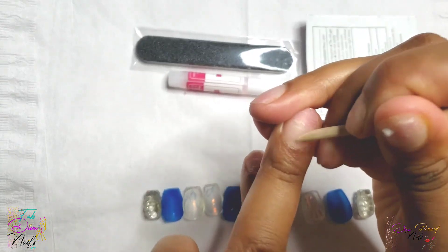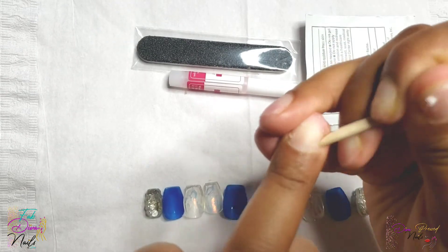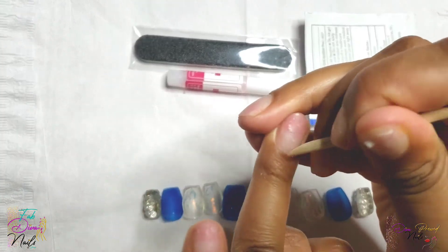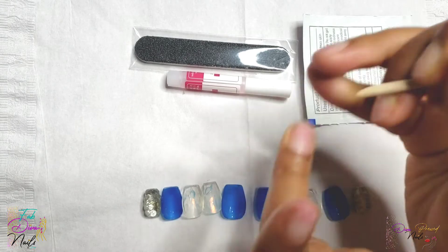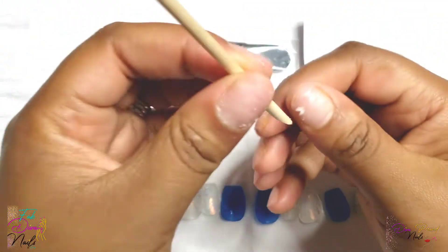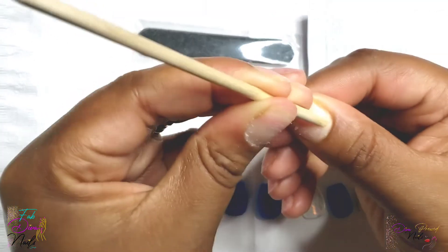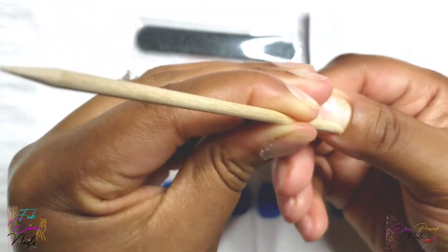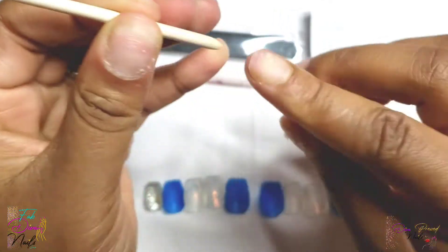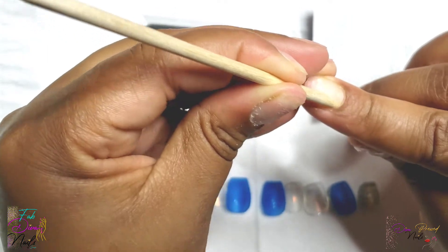What I'm doing right now is using the wooden cuticle pusher to push back my cuticles. I'm leaving everything in real time and not speeding it up, just so you guys can see actually how I do it and how it should be done to make sure that you get proper adherence with the nail glue. Don't mind my nails — I just took off my previous set and was a little rough taking them off, so yeah, my nails look a mess.